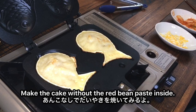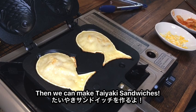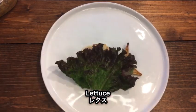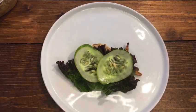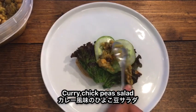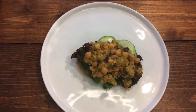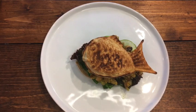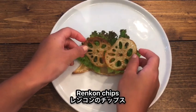Make the cake without the red bean paste inside, then we can make Taiyaki sandwiches. Add lettuce, cucumber, and curry chickpea, and cover it up. Or try lettuce and corn chips — you can make any sandwiches you like.